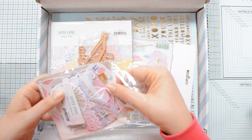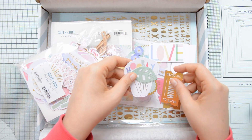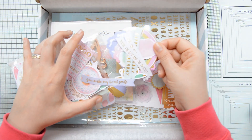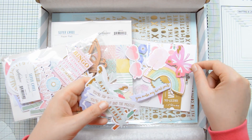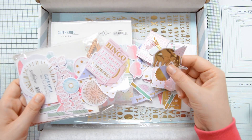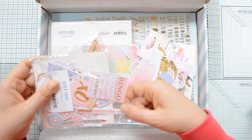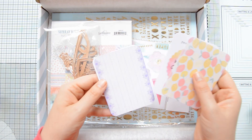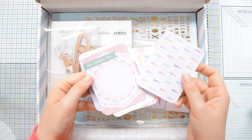Then we have a set of die cuts. These are really fun and are going to help you create focal points on your cards and also sentiments. A lot of these die cuts have a gorgeous golden foiled detail that will match really nicely with the other elements in the kit as well as with those nice sequins. Here I'm giving you a quick overview of all the die cuts — there really are a lot, and they are a lot of fun. There are some journaling cards too that you can use on your cards and your projects, and these are really cute and festive.